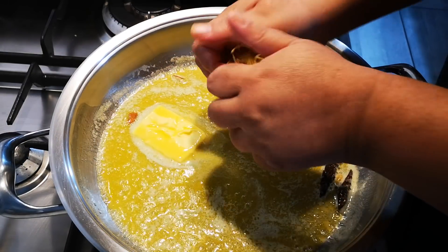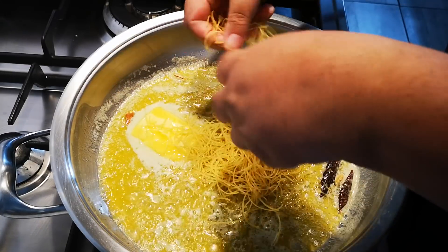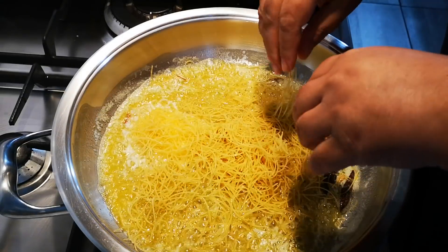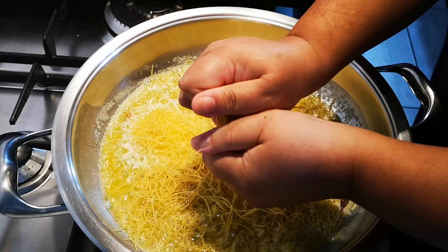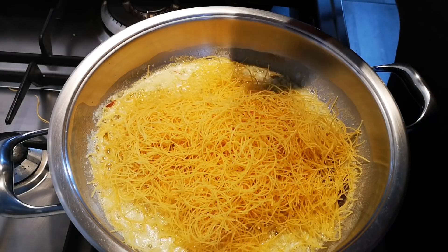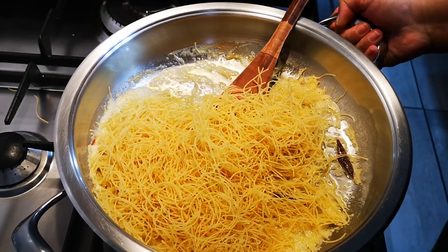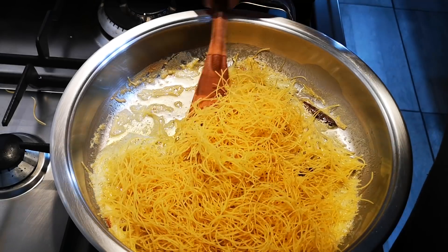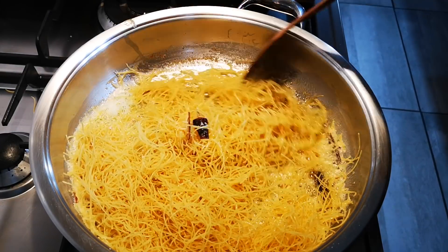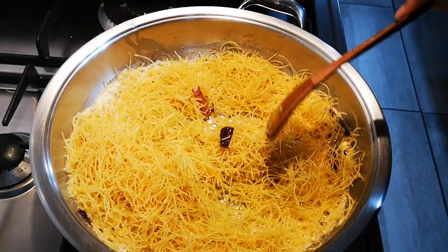You just squash the noodles in and continue doing that. My heat is on medium, and I'm just going to allow the fine noodles to brown. Now we wait for the loction vermicelli — the fine noodles, whatever you like to call it.